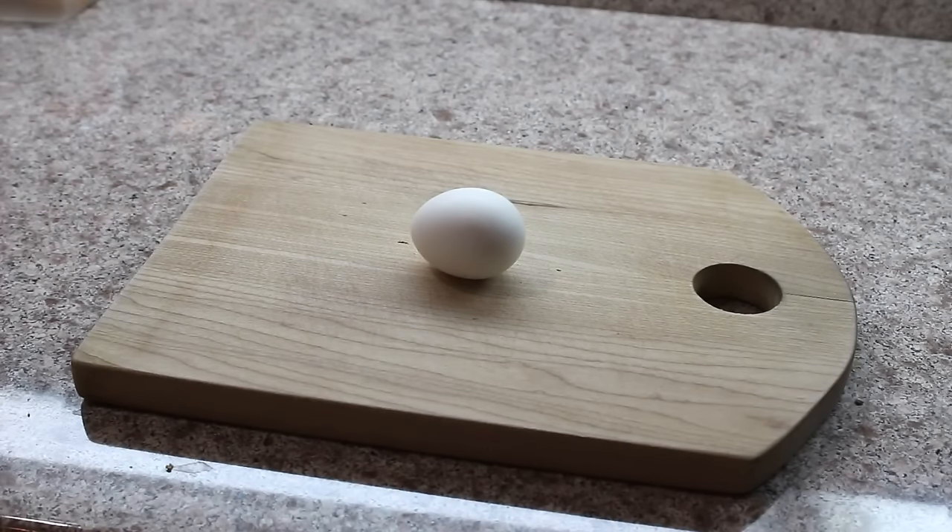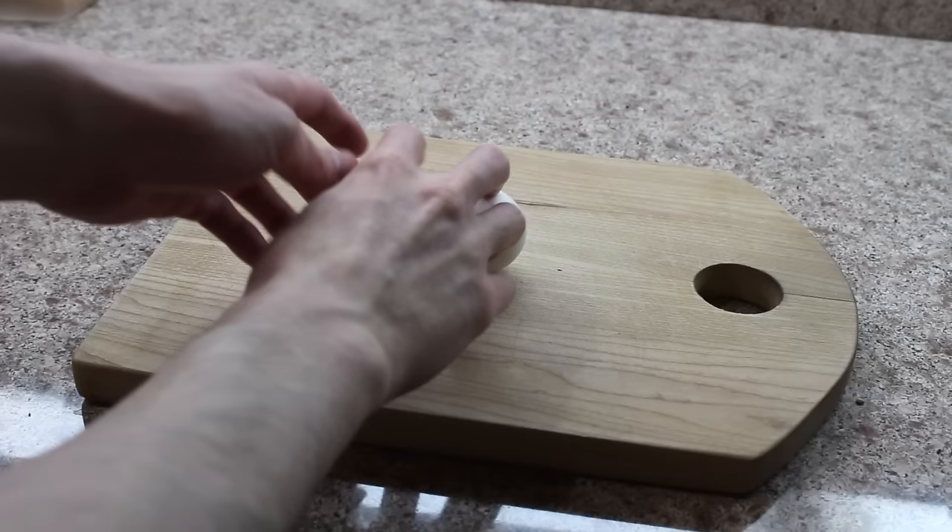Hey guys, my name is Mattimio, and welcome back to Matt's Kitchen. Today, we're gonna learn how to peel the perfect hard-boiled egg.